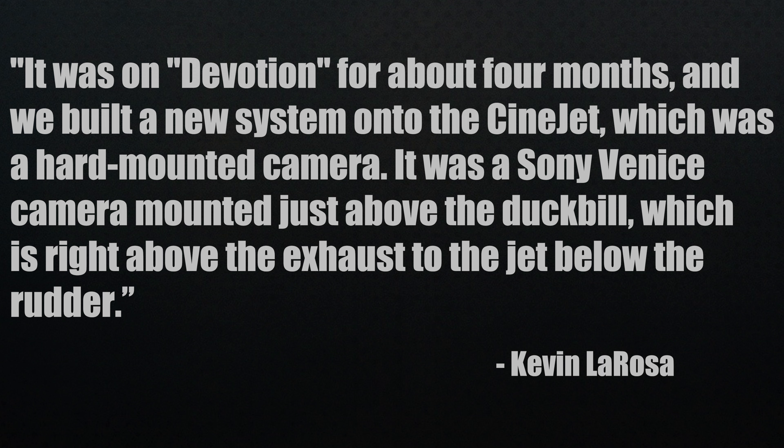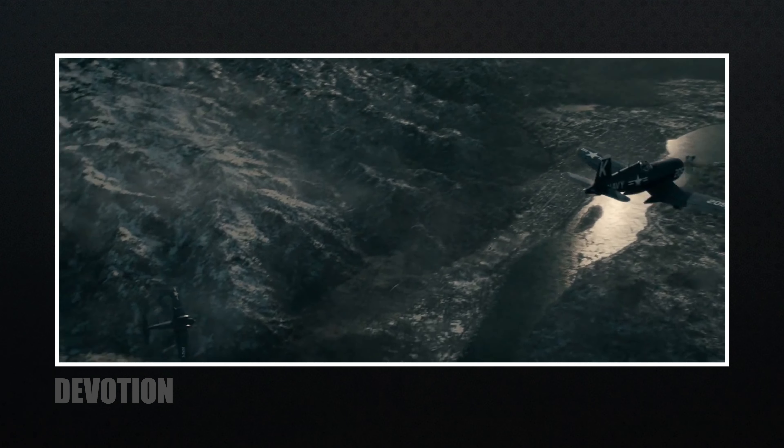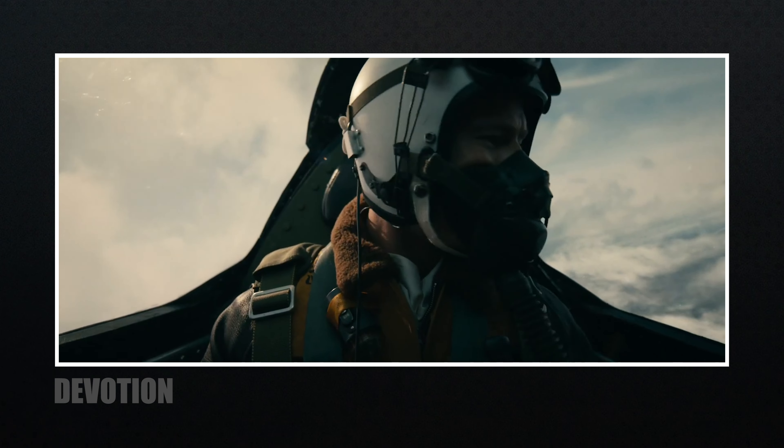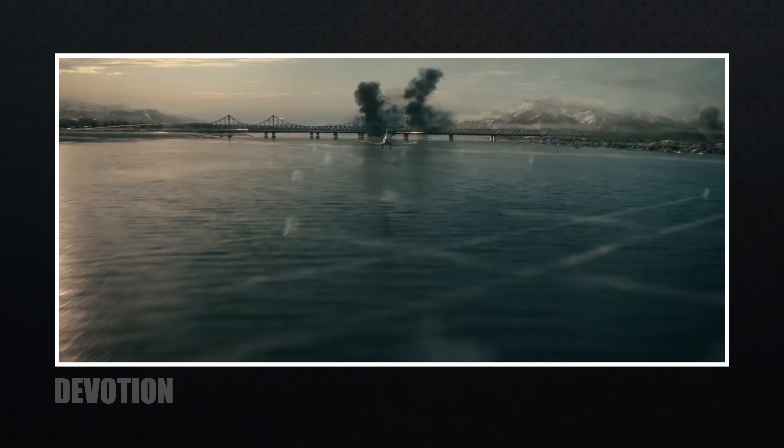The Cinejet was on Devotion for about four months, and they built a new system onto it — a hard-mounted Sony Venice camera mounted just above the duck bill, right above the exhaust to the jet below the rudder. Checking IMDB confirms the DXL2, the Red Komodo, and the Sony Venice were all used. There was never a moment I thought a Sony camera was used in certain shots — that's why I never worry about how a specific camera will match another. Most people can't tell or don't care.